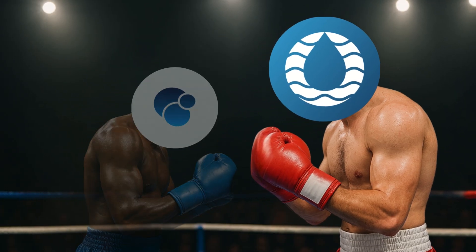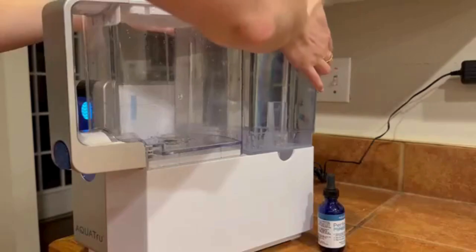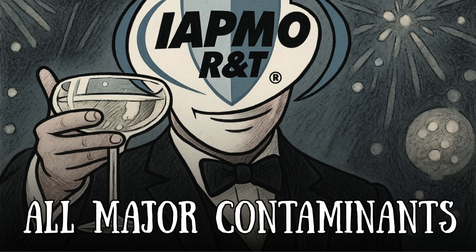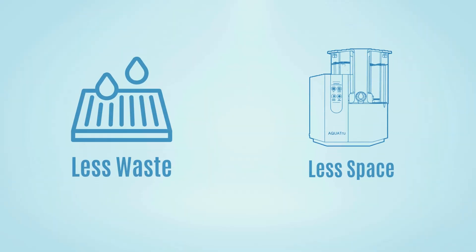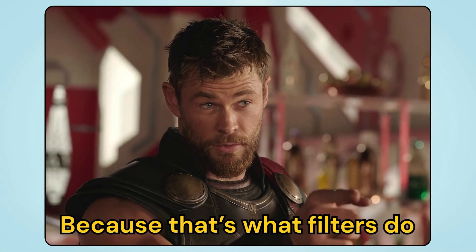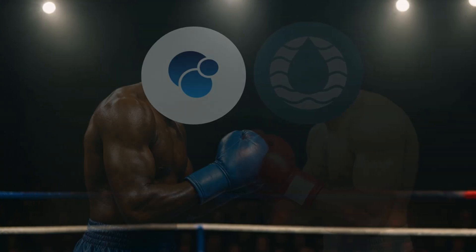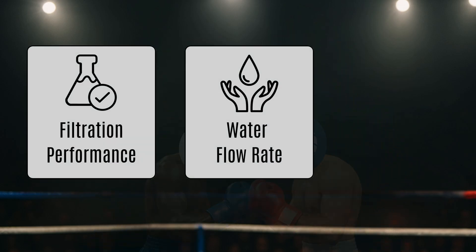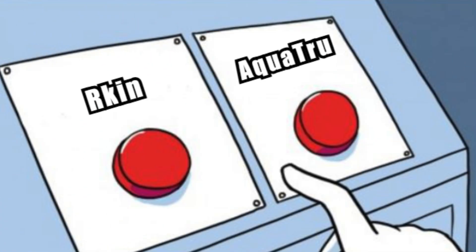And in the red corner, it's the AquaTrue Classic — compact, efficient, and IAPMO certified for all the major contaminants. It wastes less water, takes up less space, and doesn't try to impress you with gimmicks. In this video, we'll analyze Arkin and AquaTrue filters on filtration performance, flow rate, and ease of usage, so you can decide which one truly earns a spot on your countertop.